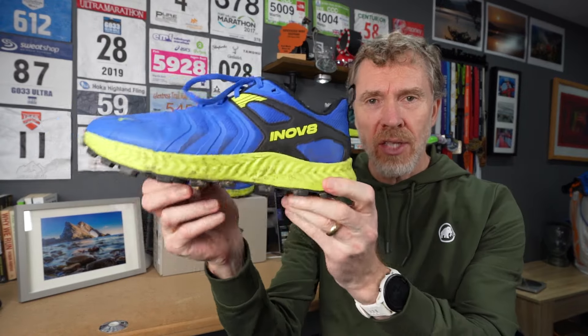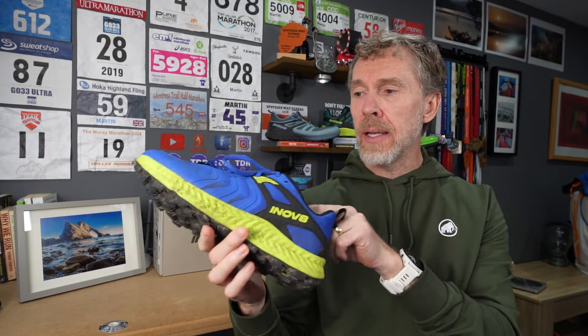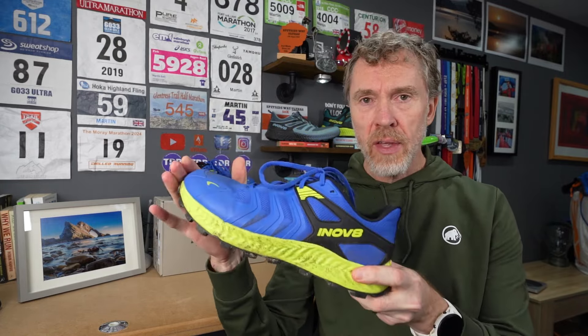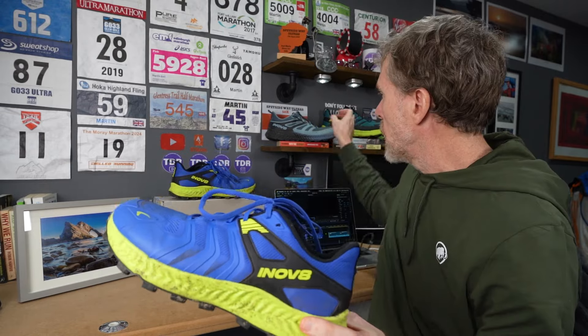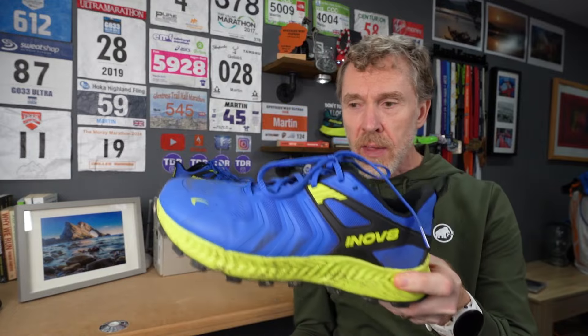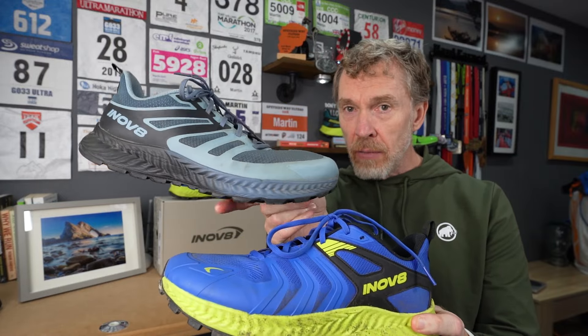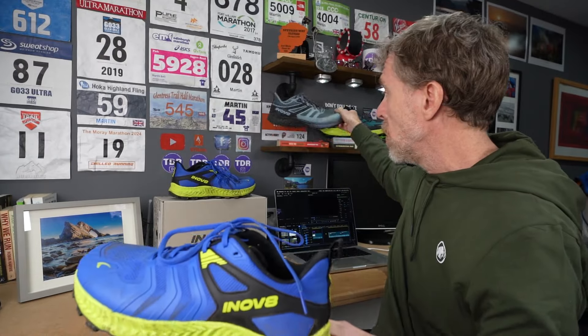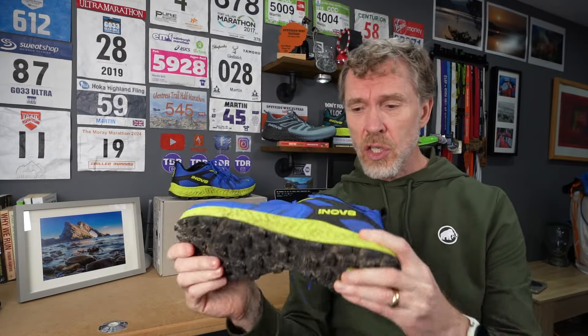Today we're having a look at the brand new Inov-8 Trail Talon, which gets released in a few days. I've been lucky enough to be sent a pair by Inov-8 to try out before release. The plan is: I'll share my thoughts, cover some stats, and also explain why you might want this if you've already got a Trail Fly — how the two complement each other.